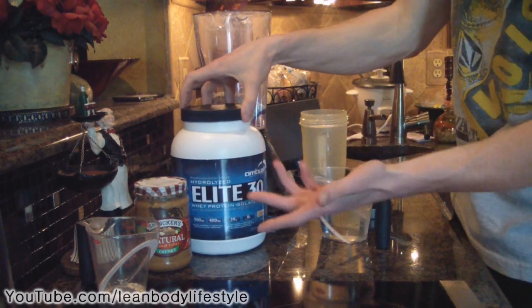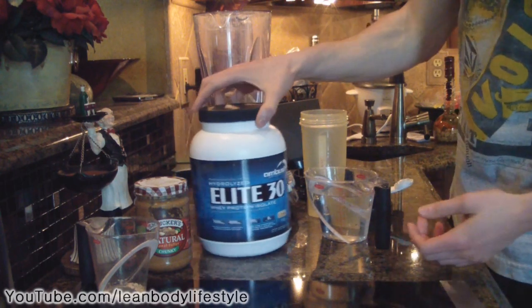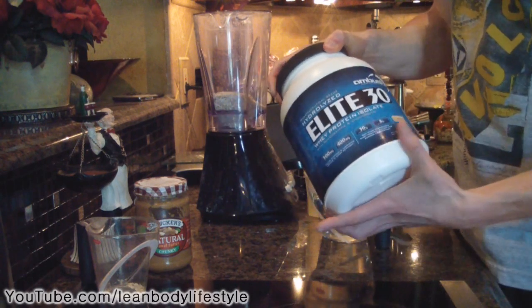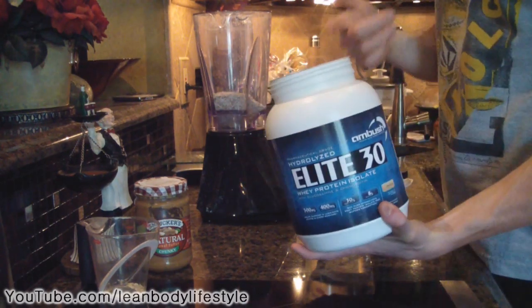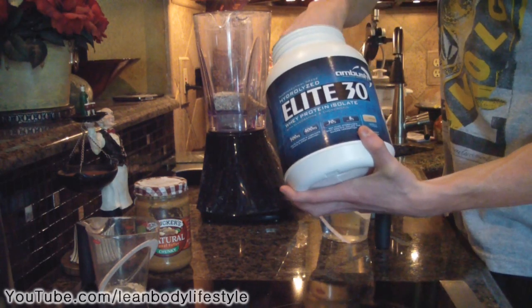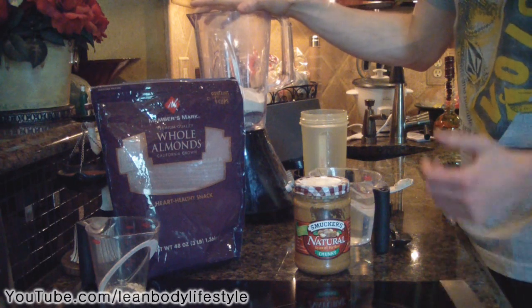Now we're going to add two scoops of whey protein. I'm using vanilla, but you could use chocolate — either one works. This is obviously going to be the source of protein in this shake, so add two scoops of that. Now we have our sources of protein and carbohydrates in the blender.